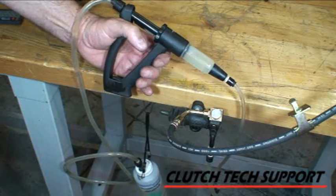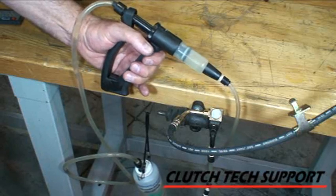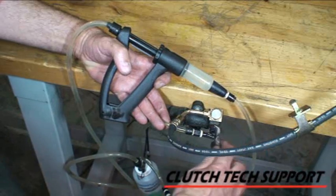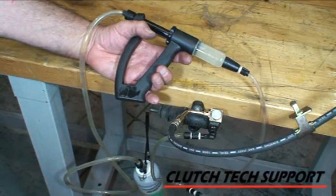We'll be watching for fluid level to rise in the reservoir, indicating that the system is bled. And there we've got fluid coming up in the reservoir. Then close the bleed screw and check to make sure the system is bled.